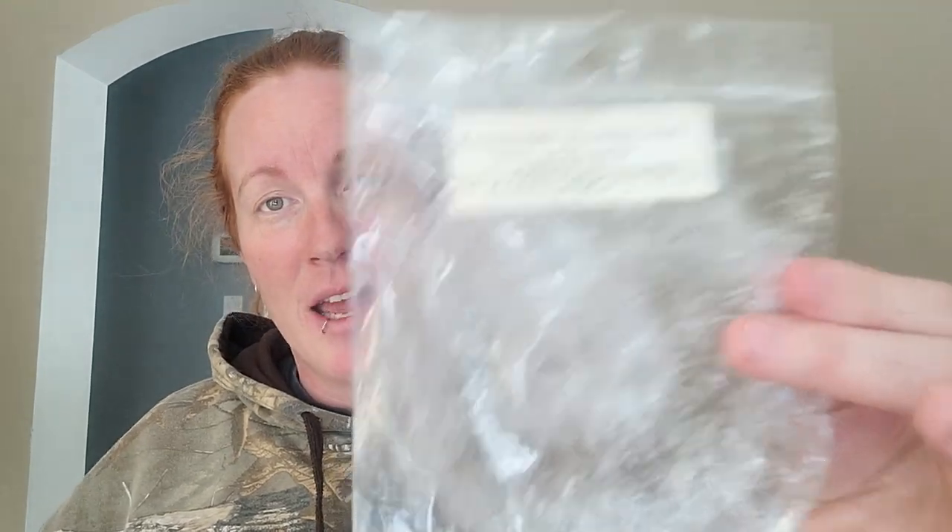I wouldn't repurchase this — very stringent Mac Apple, not my favorite. I just don't like Mac Apple anymore. Ella After Cranberry Marmalade, Cranberries Apple Seasonal Spice — I kind of threw this in downstairs, melting Cranberry Marmalade up here. But it's very — it just kind of reminds me of apple. I'm just not a fruit person anymore.